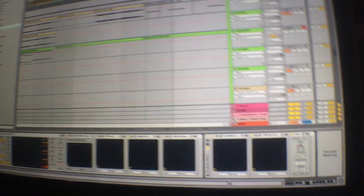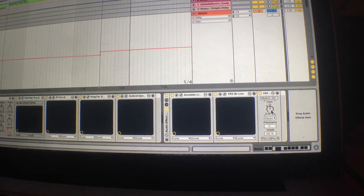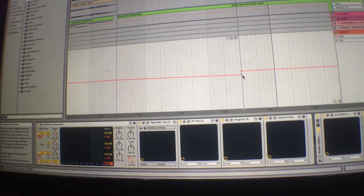One more thing at the very end: I have a little utility that I automate on the master to make the breaks a little bit quieter than the drops. I'll bring it down right up into the drop so that right when the drop comes in, it comes in a few decibels louder and just hits that much harder. But that's it for the track — I really hope all these tips and tricks helped you guys. Hope you enjoy the track, talk to you later.